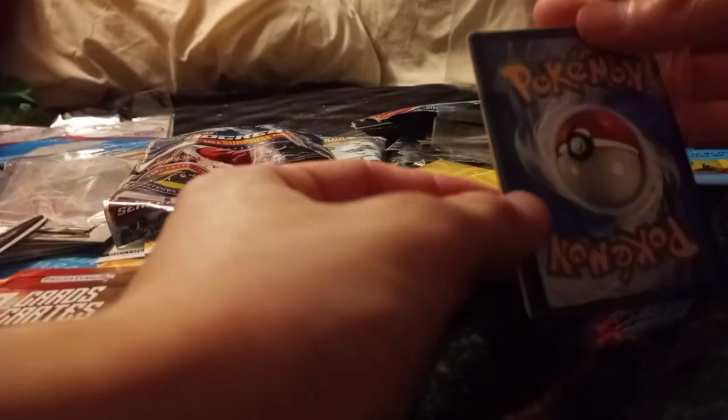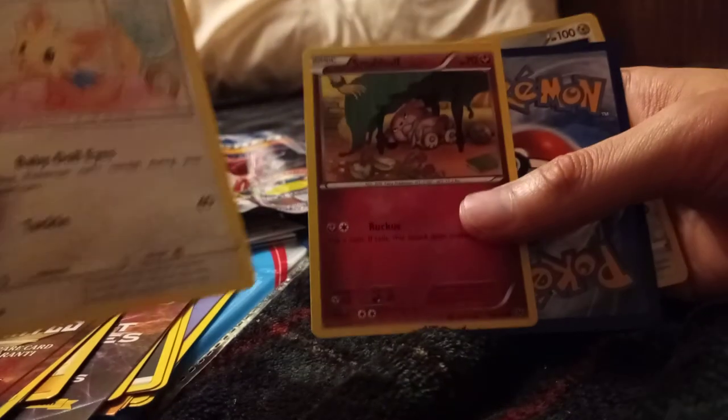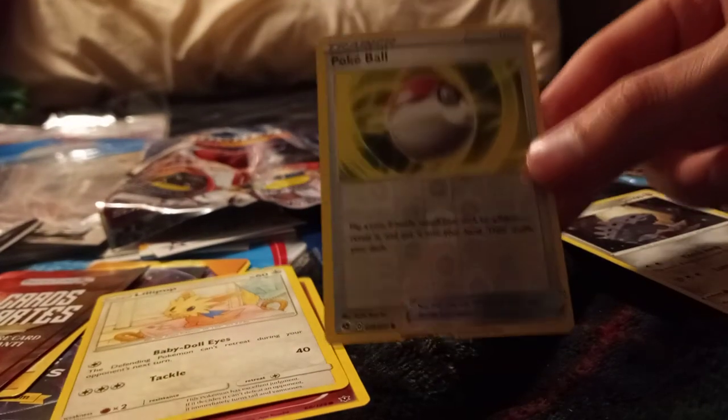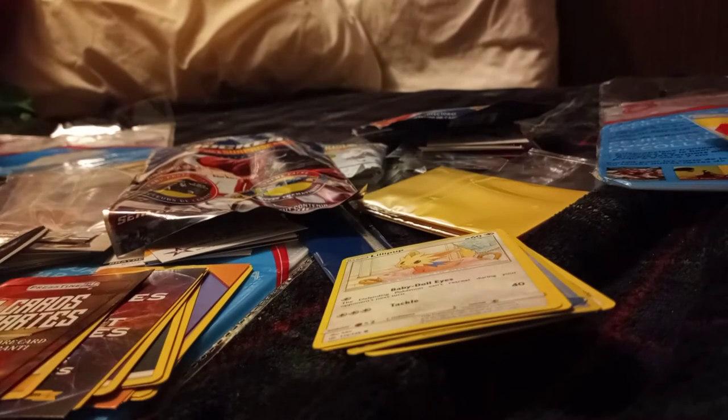Hopefully I got something special in this one — this is the final card of the day, guys. If you stuck around for this long, thank you so much. Or if you just skipped to the end, that's fine too — I don't expect you to watch this entire 26 minutes. I bought these cards so you don't have to. I must have paid about 24 bucks roughly. We got Lillipop. Snubble. Ooh, a holographic card! That pretty much does it for this video, guys.